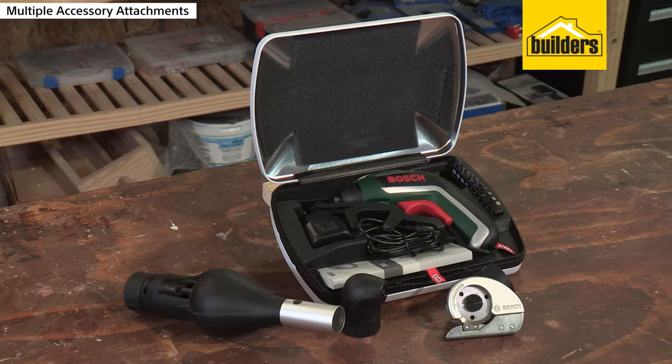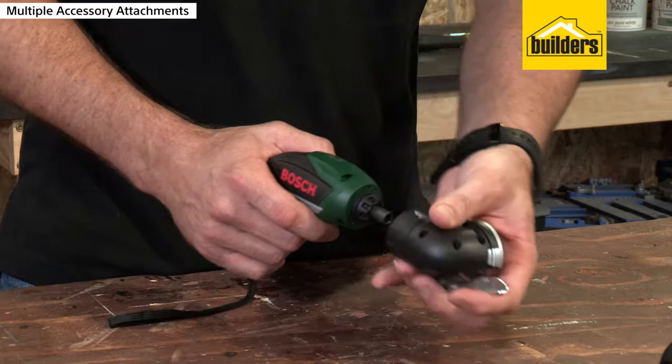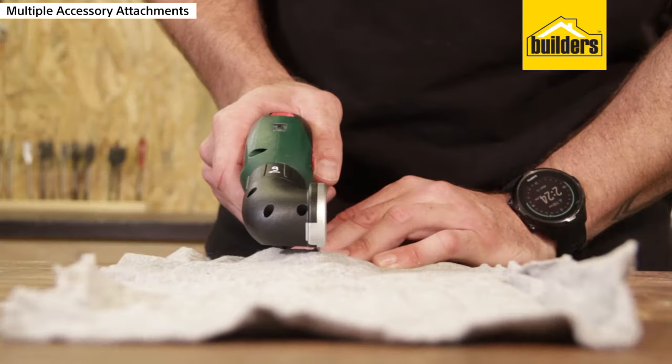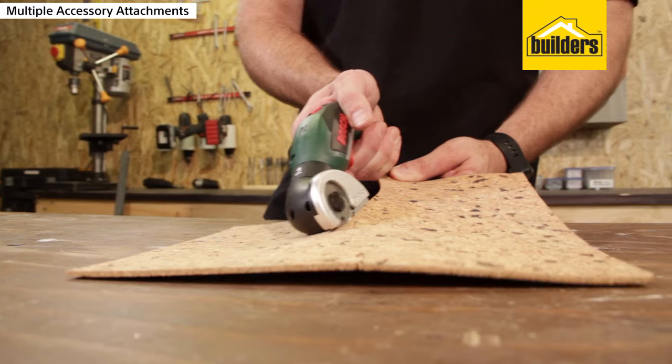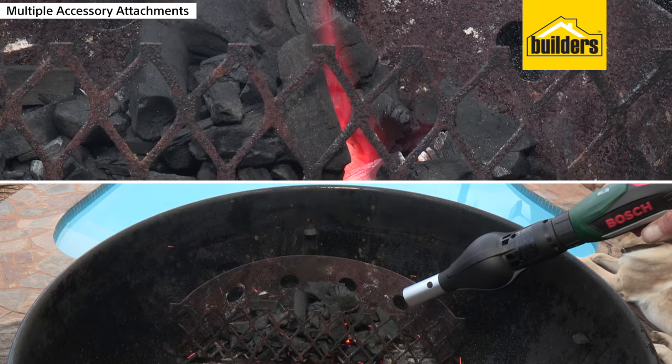You can also get some very cool attachments like the 90 degree angle driver that allows you to get into those tight and hard to reach spots. The cutter for cutting materials — vinyls, leather, cardboard and paper up to a thickness of 6mm. And then the BBQ blower which makes lighting your fire a breeze.